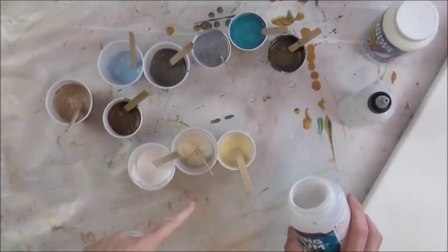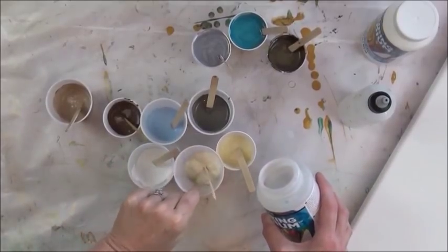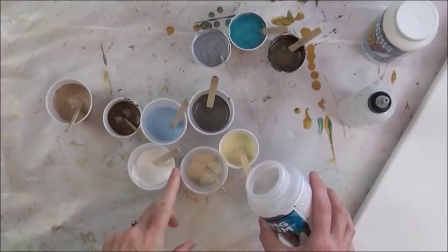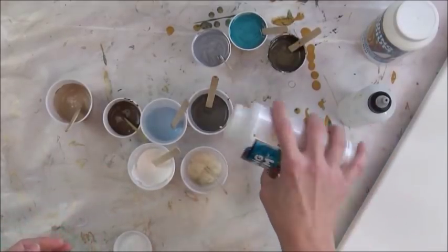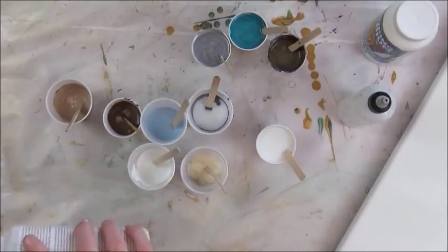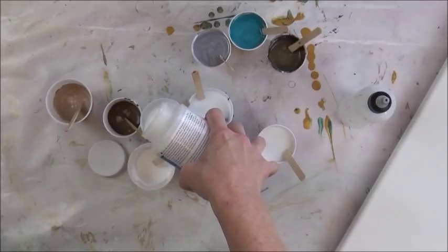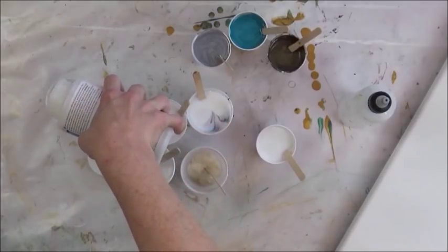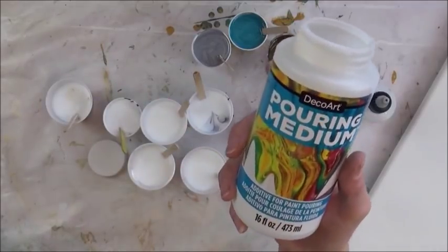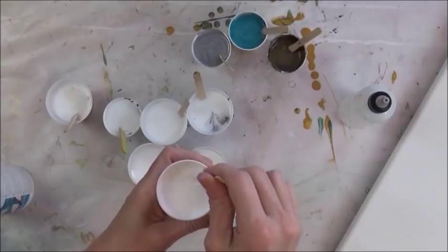Now I'm going to add my pouring medium to the regular non-metallic colors at a one to one ratio. The Titan Buff is a premium paint so I have a feeling it will take more than one to one — I'll add pouring medium until I get the right consistency. All these cups are going to be pretty much full because I'm making as much paint as I possibly can — I don't want to run out of anything. This pouring medium comes in 16 ounces, so it doesn't go very far if you do quite a bit of painting. I'm going to speed through the mixing process.